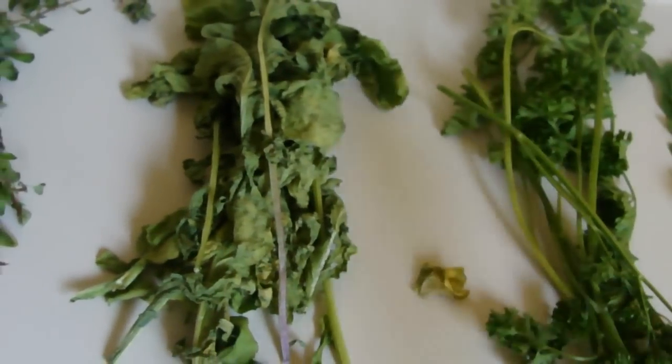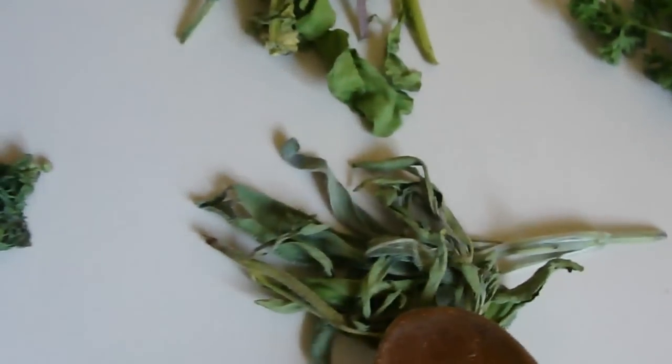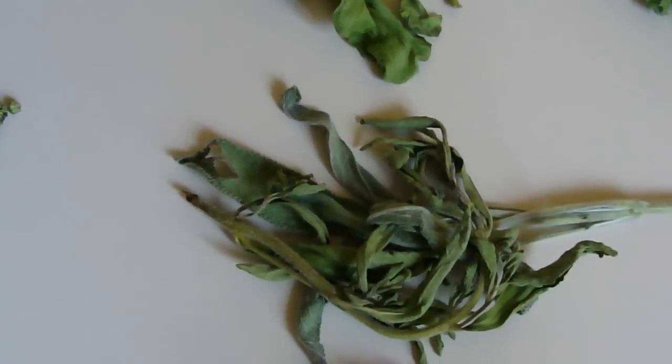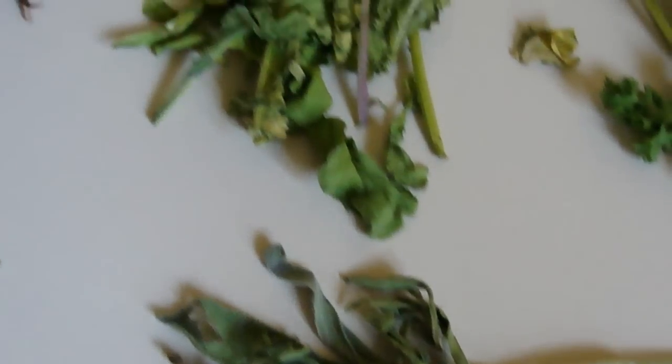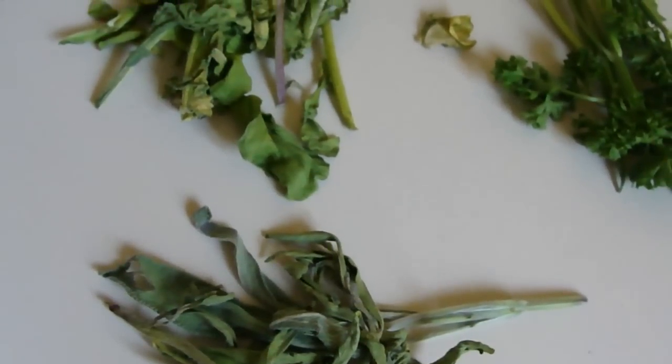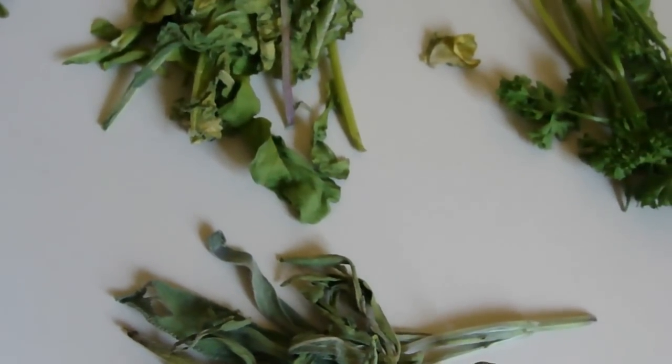Parsley is a great one. Sage is a terrific, terrific protector. So make sure that you use those things. These three work well together if you have a legal case — just to make sure that the highest and greatest good comes out of the whole thing and you come out winning.